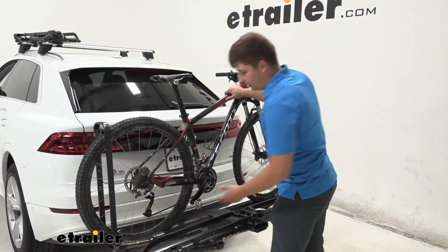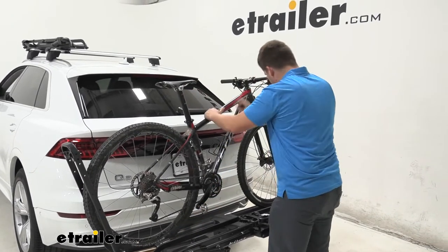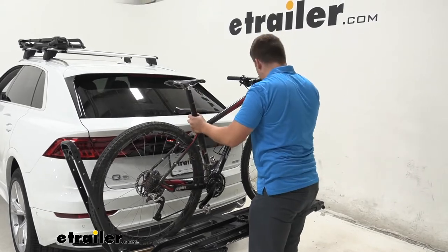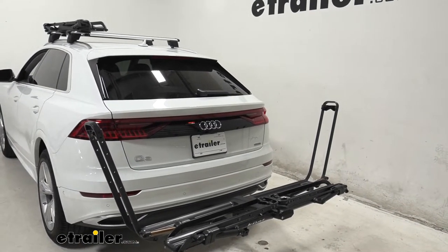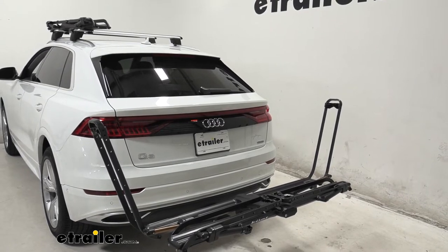It's basically a one-touch system to open those up by pushing this button here and being able to load or unload the bike. It's really simple, and it's a really high quality system too. All the moving parts go really smoothly and it doesn't take much effort to do.